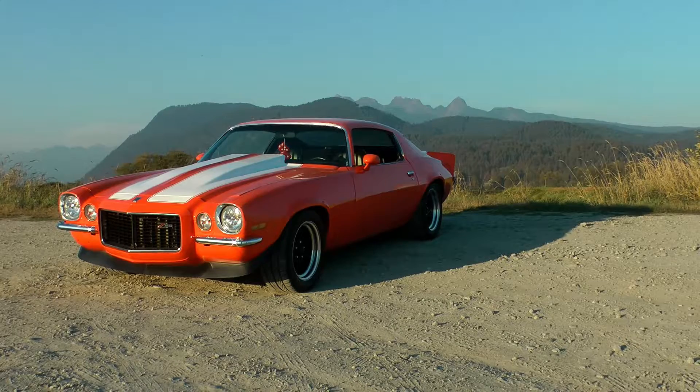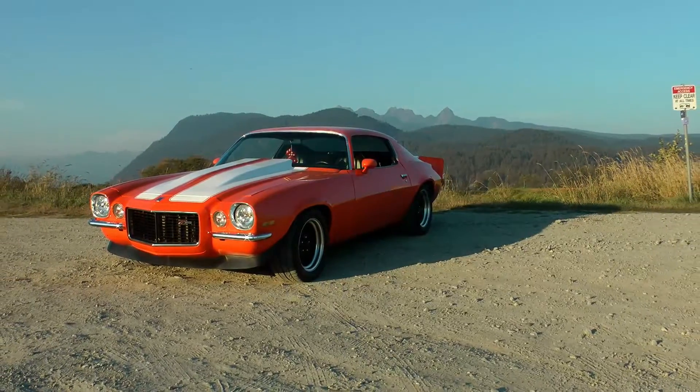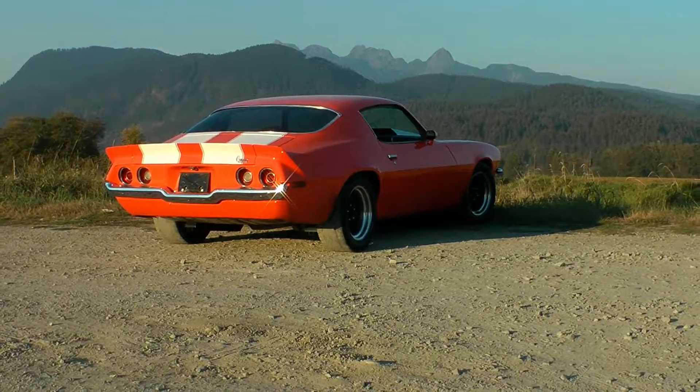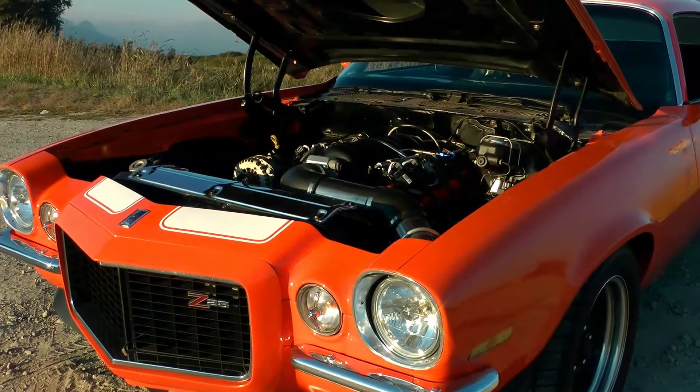Hey everyone, this is my '73 Camaro that I restored about two years ago. It's got a 1999 6-liter in it with L92 heads and a Texas Speed 225-230 cam. The current setup did 430 at the wheels and ran a 12.24 at 116.